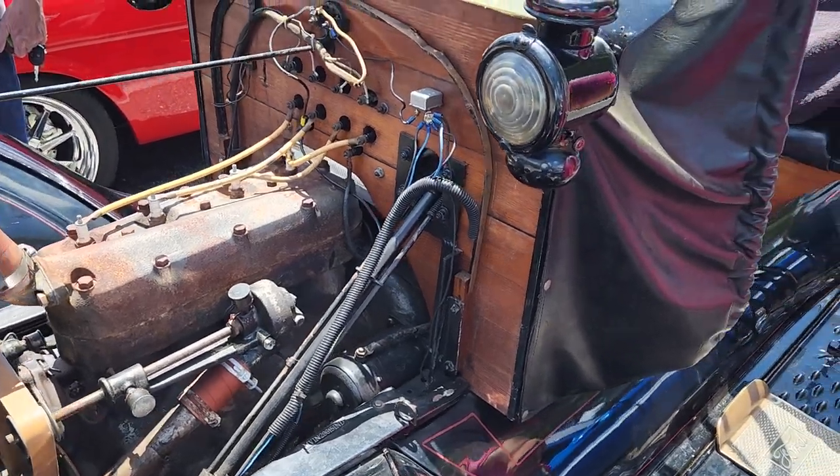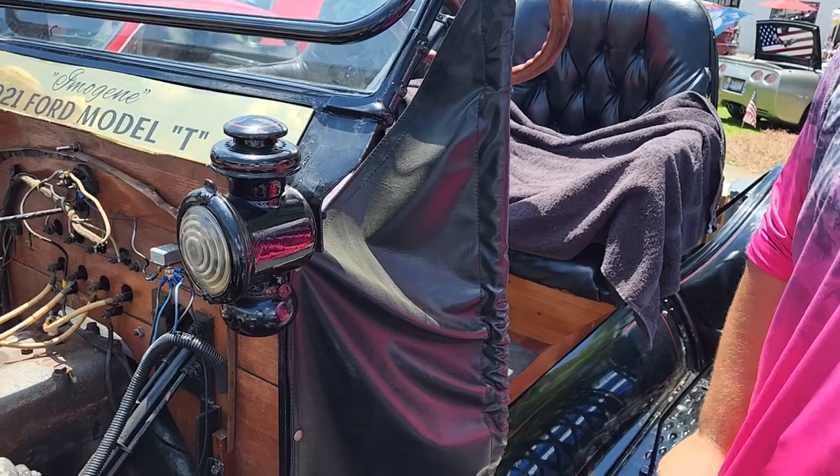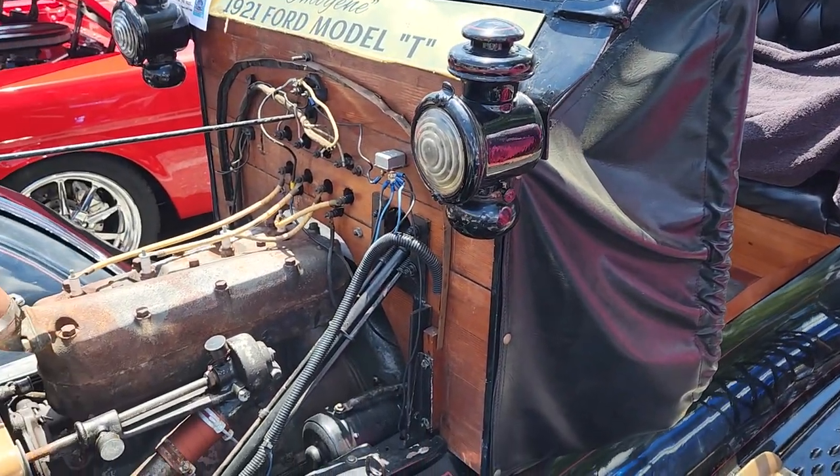Where did you find this? My great grandfather bought it in 2006 — it's the same year he was born. And when he passed in 2012, I got it. I've been taking it to car shows ever since.